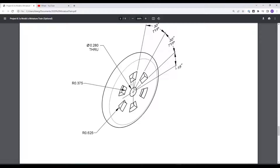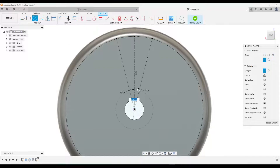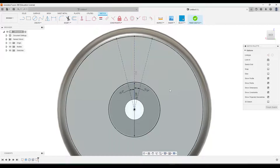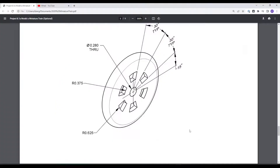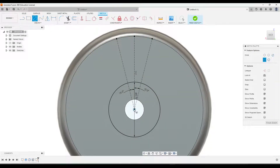The bottom part of these shapes is actually a circle, so we're drawing two circles. The smaller one has a radius of 0.375, so the diameter is 0.75. Click the circle tool, uncheck construction, and make it 0.75. For the larger circle, the radius is 0.625, so the diameter is 1.25. Click the circle tool again from the midpoint and set it to 1.25.